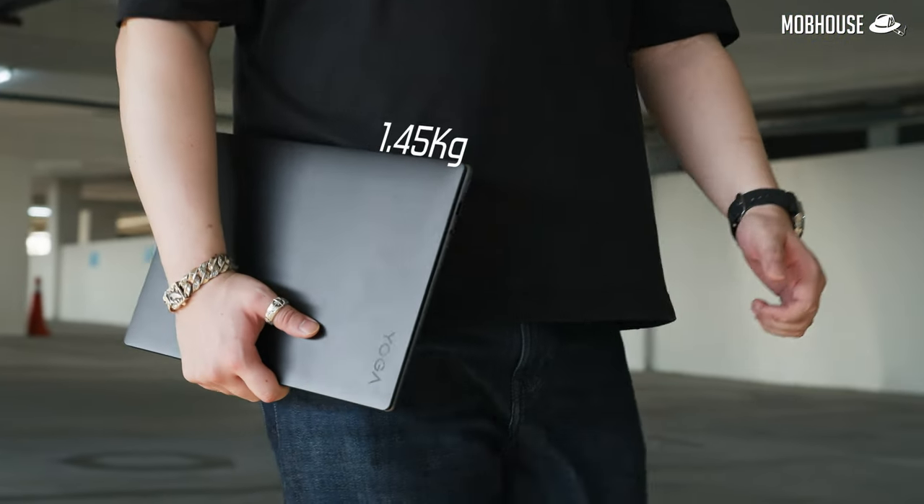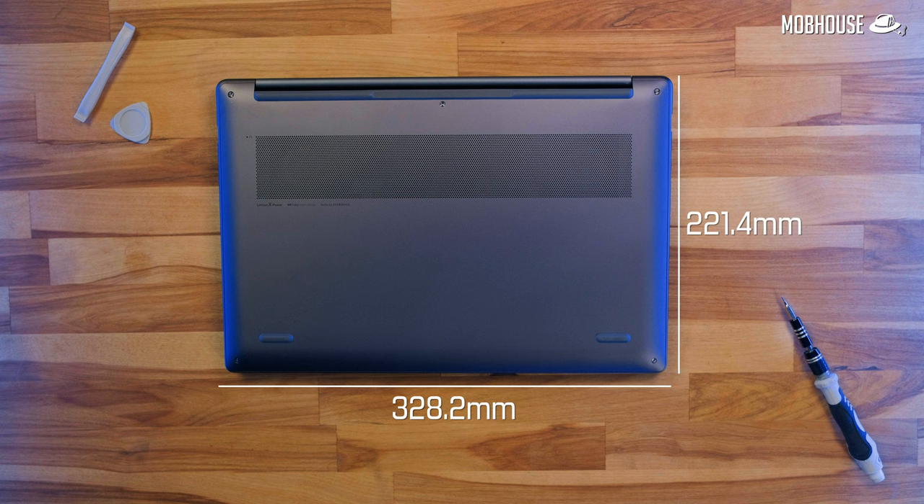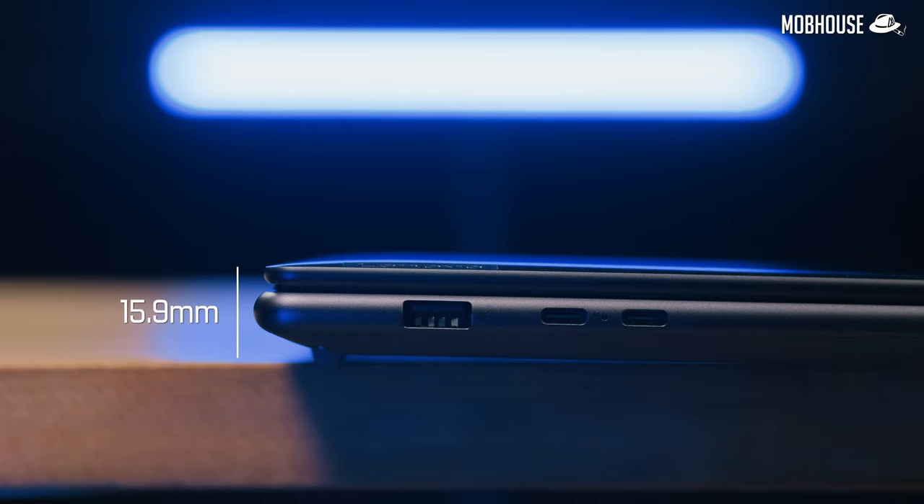In terms of weight, this laptop is really light at 1.45 kilograms. Its dimensions are 328.2mm by 221.4mm and it's only 15.9mm thick — really slim. Given the size, weight, and aesthetic choices with the rounded edges, this is one of the most comfortable laptops you'll ever carry around. It begs to be brought out for your travels. You can work with it and pretend to be an influencer wherever you go.